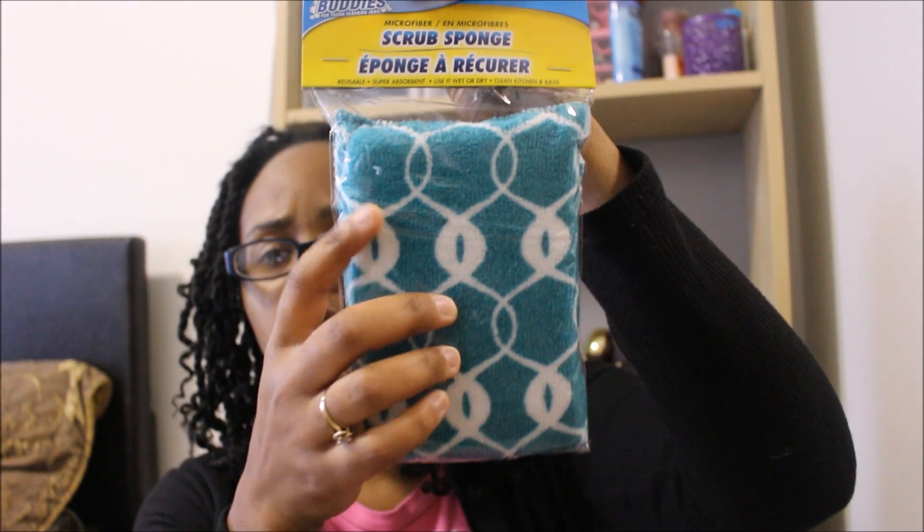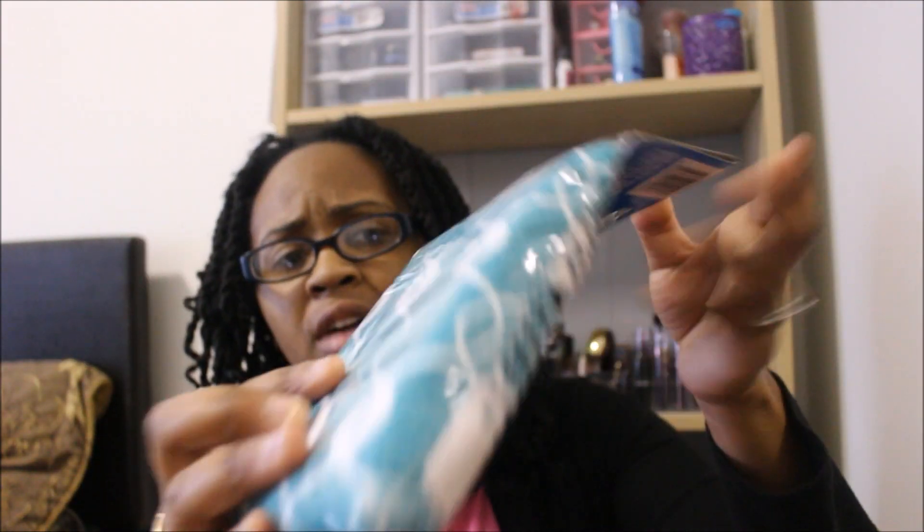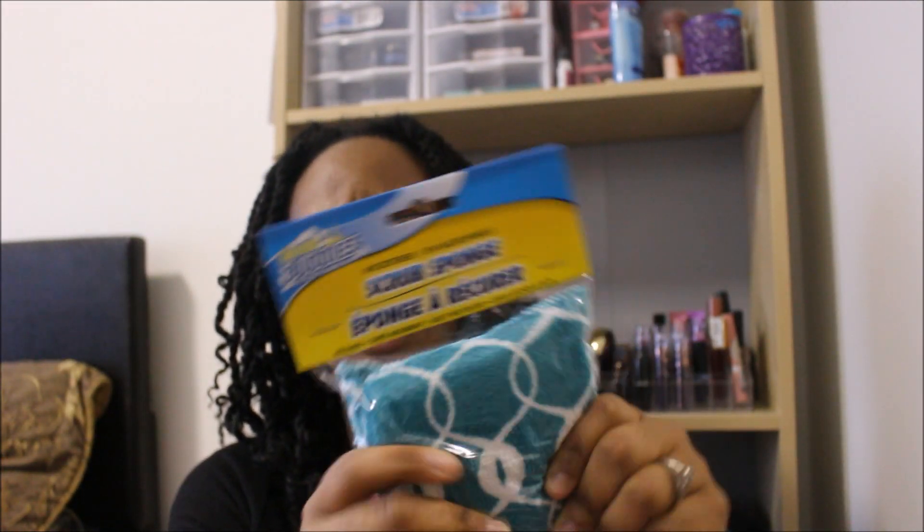This is something new. This is by Scrub Buddies and it's a microfiber scrub sponge in one of my favorite colors. It's got the little scrubbies on the back of it and it's a pretty large one.